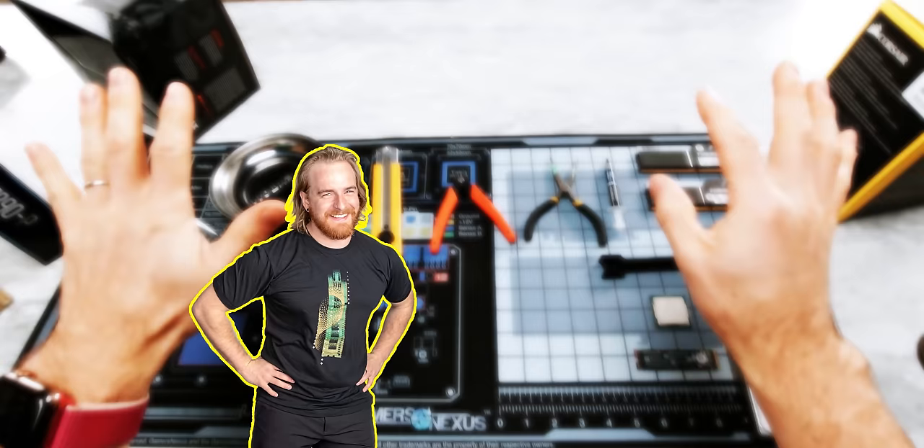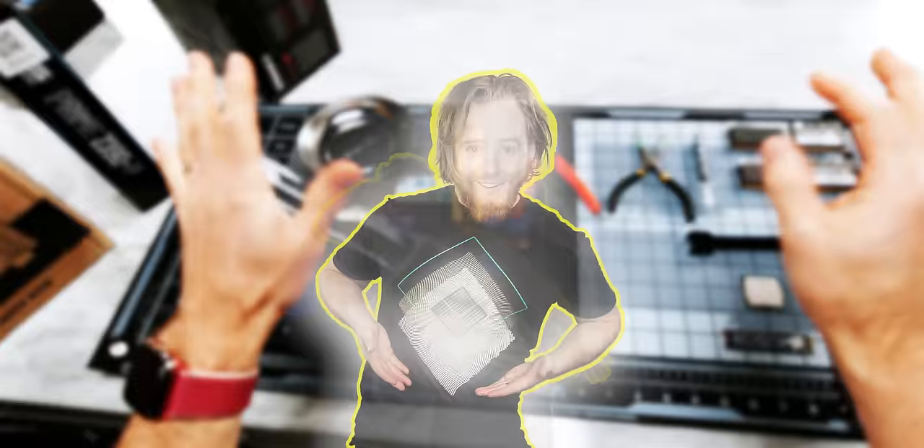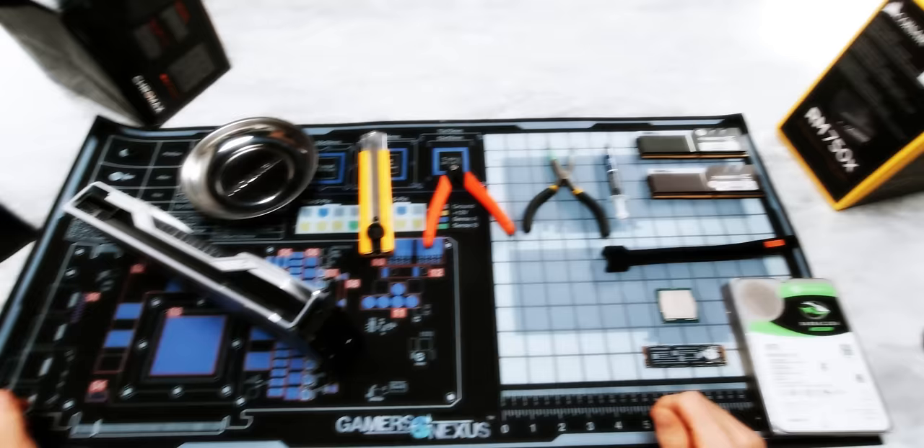Did my camera operator and I merge? I guess that's okay. People enjoy watching all kinds of content on the internet from a POV perspective. All right, well, let's get started then.